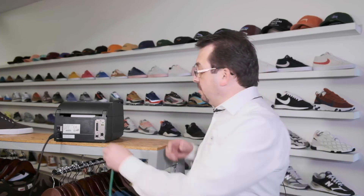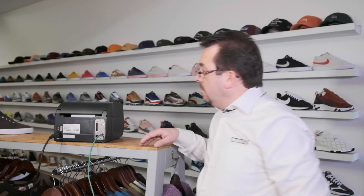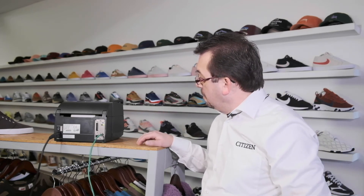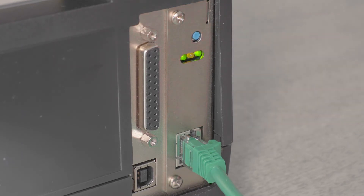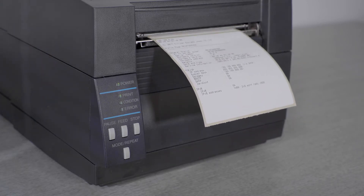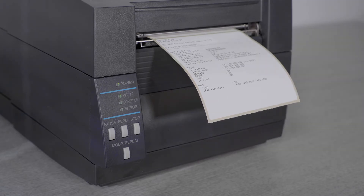Connect a network cable to the card and switch on the printer. It can take a minute for the printer to register itself on the network, so wait for it to connect. You can use the button on the network card to get a self-test and show the IP address allocated to it. The network self-test will show you either an address allocated automatically called DHCP, or it might be that an address was already set in the card by your reseller, called a static address.